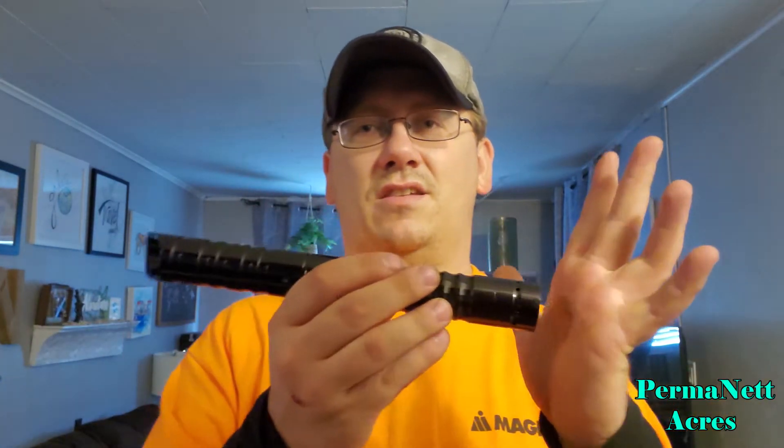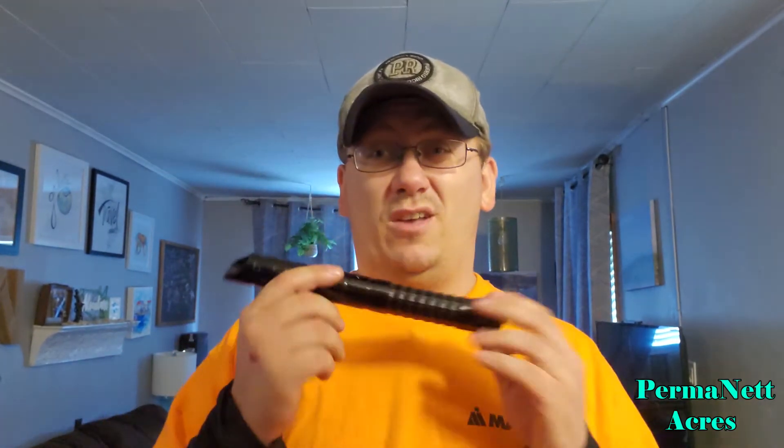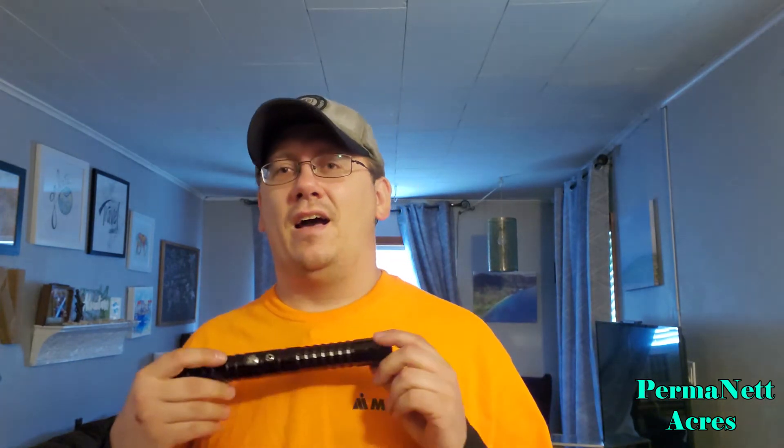The pommel has threading so you can actually thread in a second hilt and use it as a double saber — a real big plus. The 27-millimeter bass speaker tops what Siltan has on Amazon and also tops what LGT has. LGT has a 24-millimeter 4-ohm 2-watt speaker and Siltan has a 23-millimeter 8-ohm 2-watt speaker. This one is 27 millimeters.